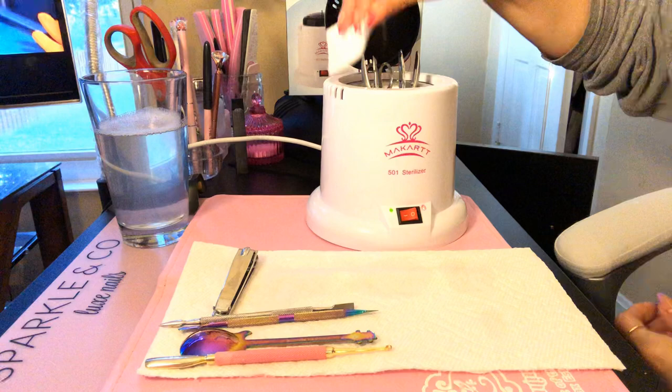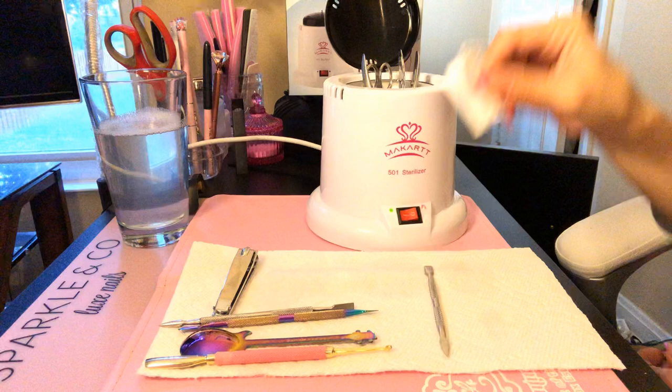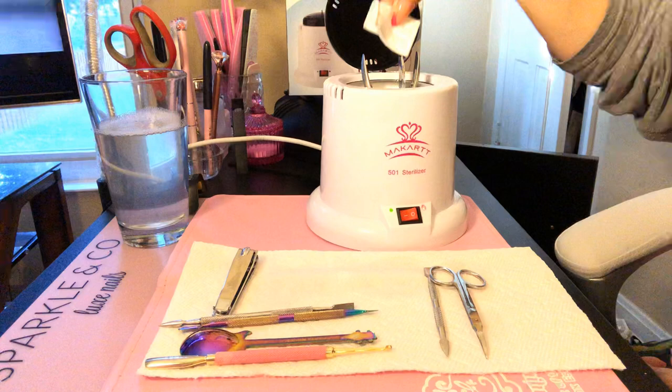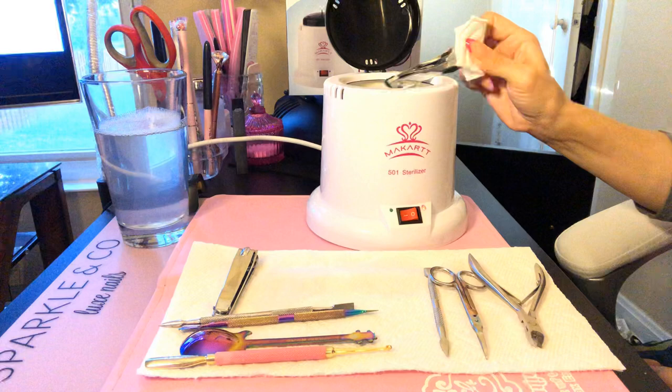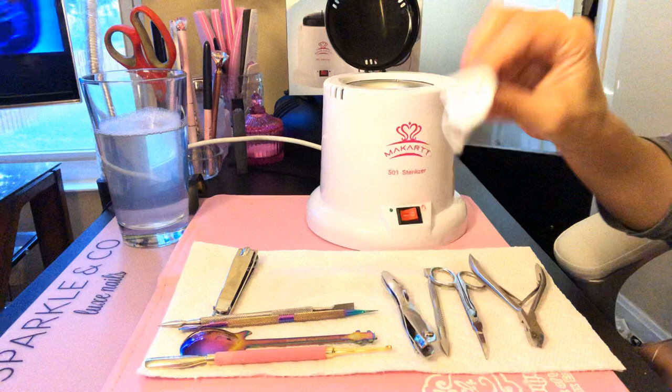These are hot — please use something so you don't burn yourself. Scissors, tweezers, and nail clippers. Please do not go in and touch these with your bare hands — you will absolutely burn yourself without a doubt.